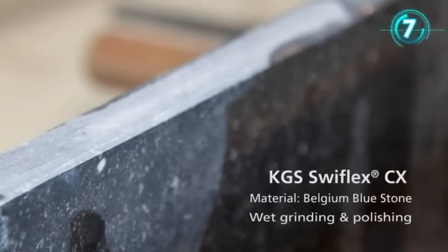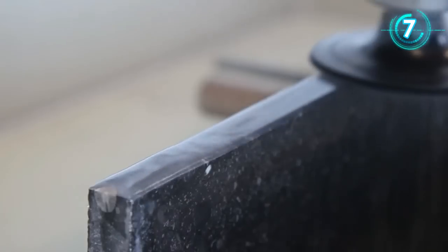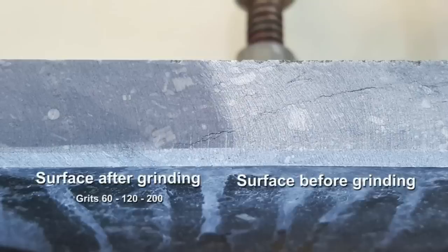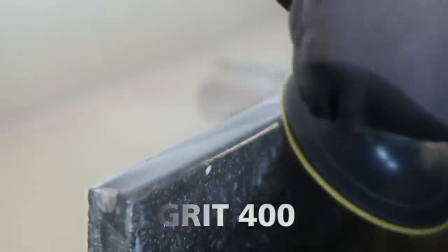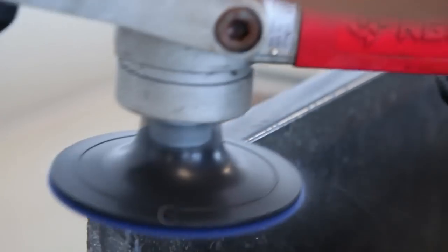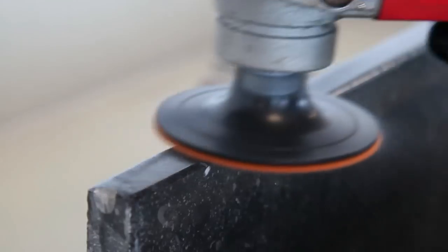The KGS Swiftlake CX diamond polishing discs are a sustainable alternative to conventional sandpaper. KGS Swiftlake CX is a new generation of flexible diamond polishing discs — resin bonded, they can be used on natural stone, engineered stone, and concrete, and deliver very good performance on ceramics. They are a replacement for conventional silicon carbide sandpaper.